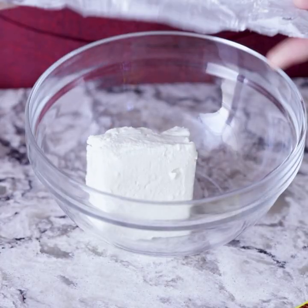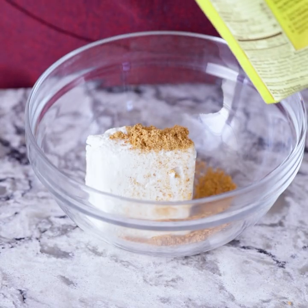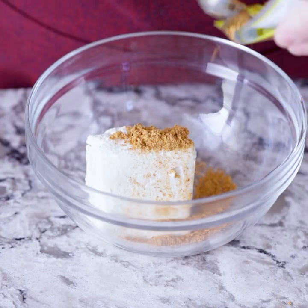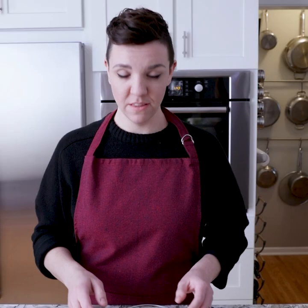We're going to start with a package of cream cheese. I'm just using half of the package today, and this is going to go inside the pinwheels. To that cream cheese we're going to add two teaspoons of Old El Paso taco seasoning. We'll mix that together, and then to a second smaller bowl we're going to add some chopped up olives, a little red bell pepper, green onions, and some jalapeños.